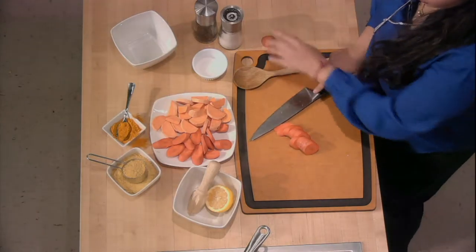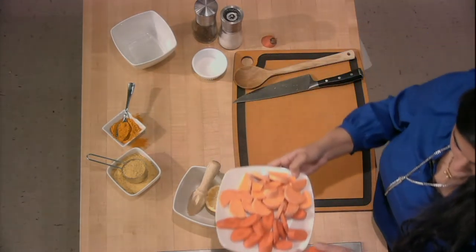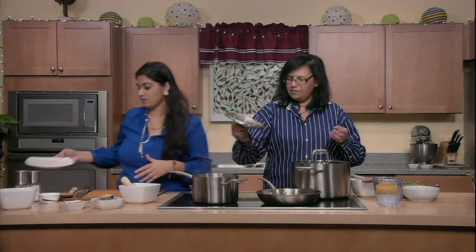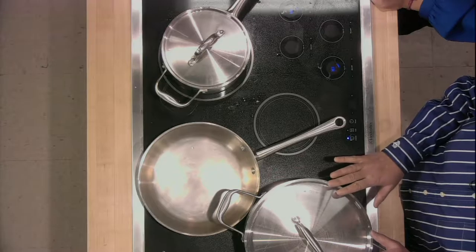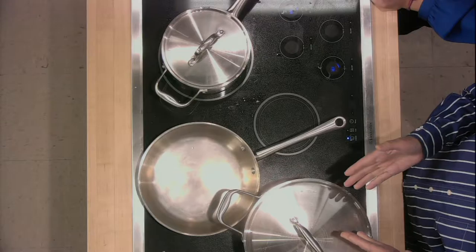It doesn't take much. The amazing thing about this meal is when you're eating it, you actually feel guilty because you feel like you're having a bowl of mac and cheese, and then you remind yourself it's mostly just vegetables and you become okay with it. The only thing that's a little more indulgent is the pasta itself.